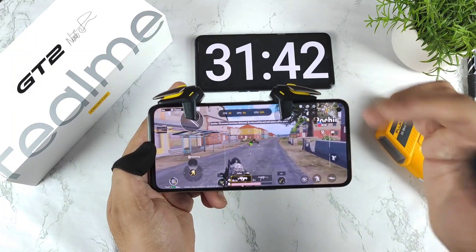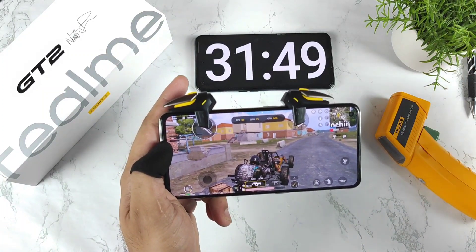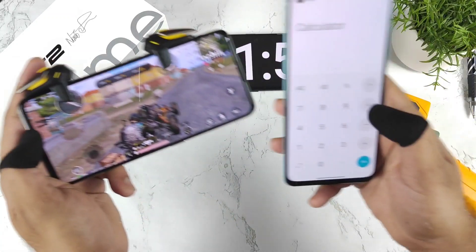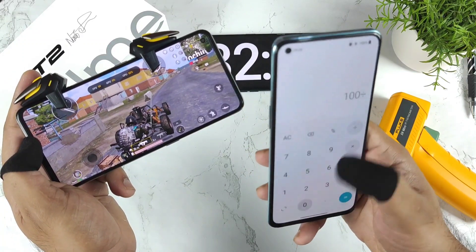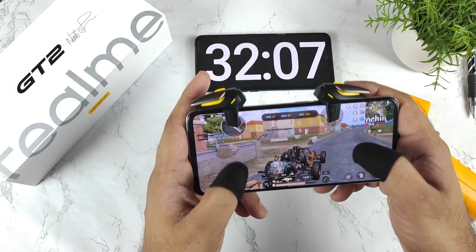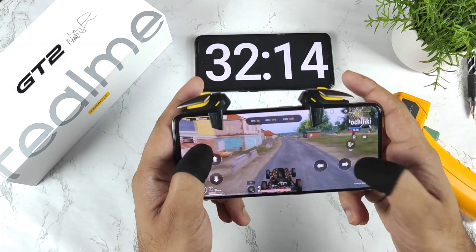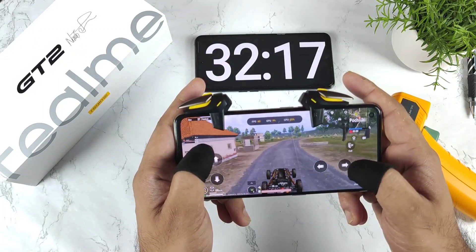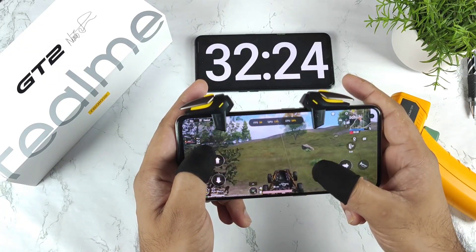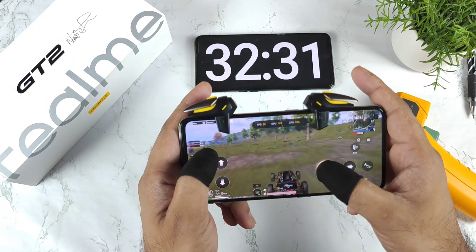In 30 minutes the battery dropped by 8%. If we average that out — 8% every 30 minutes means 16% per hour — then 100 divided by 16 gives about 6.25 hours of continuous gaming. This is similar to the Realme GT Neo 2 which also has a 5000 mAh battery and gave about 6 hours in BGMI. Not bad.